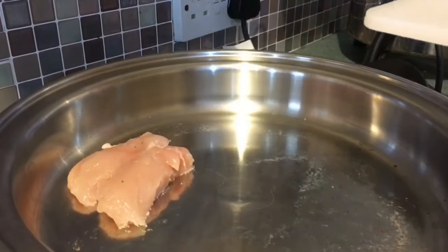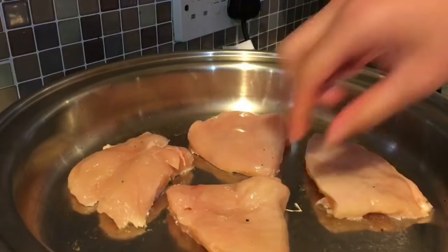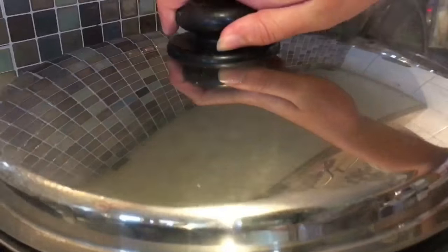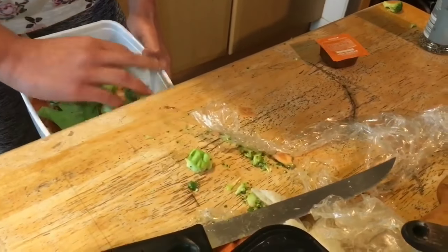Place your chicken breasts in the frying pan to cook. I've cut mine into smaller pieces — cook for five minutes on each side. While the chicken is cooking, I'm just going to clean up.